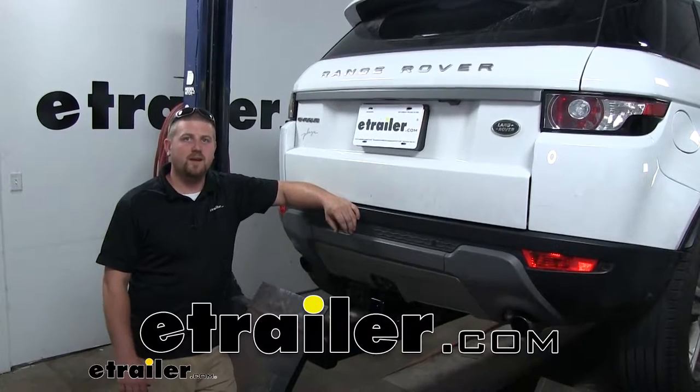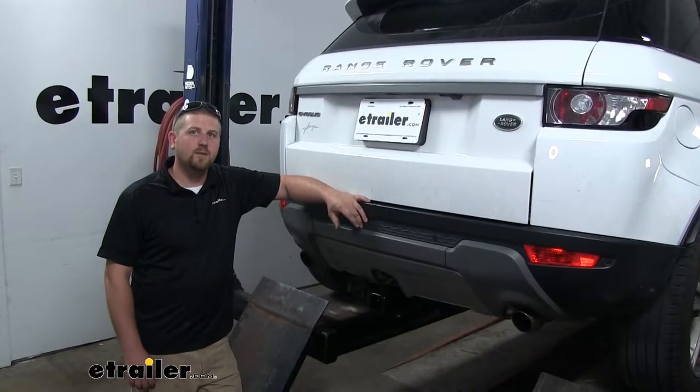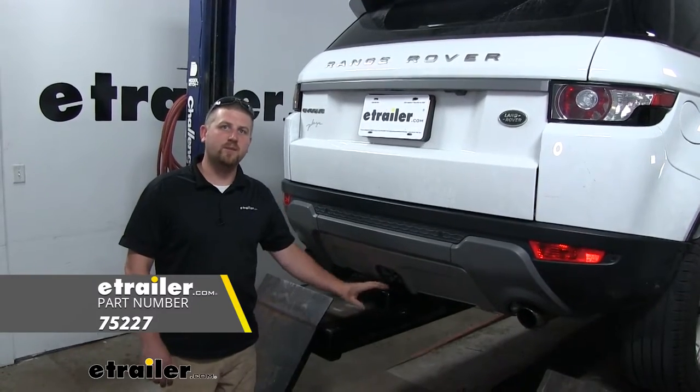Hey everybody, Ryan here at eTrailer.com. Today on our 2015 Land Rover Evoque, we're going to be taking a look at and showing you how to install the Draw-Tite Class 3 2-inch Max Frame Trailer Hitch Receiver.